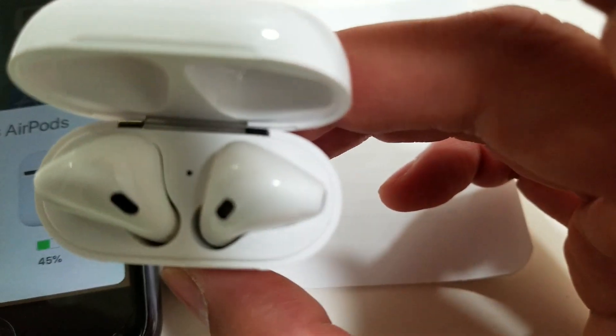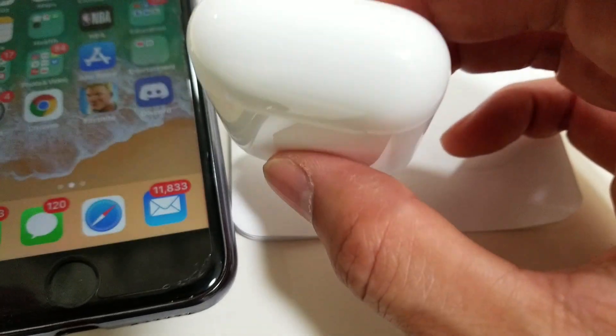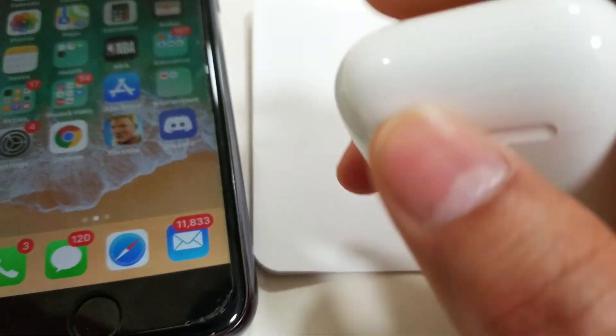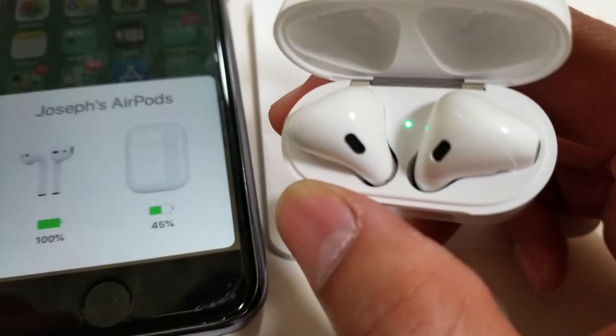The LED is not blinking at all right now, so I guess it only blinks when you open the case — then it shows a green LED.